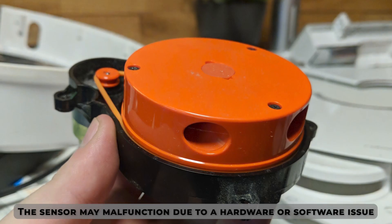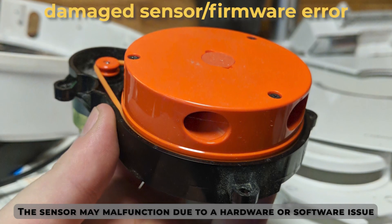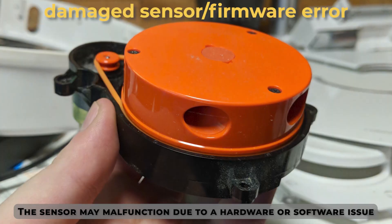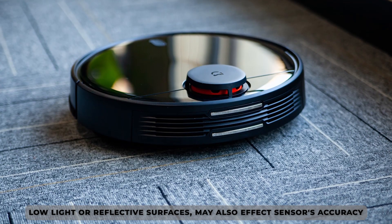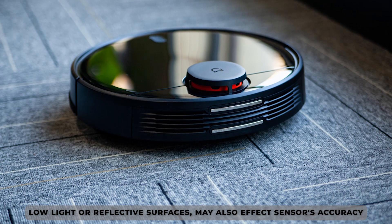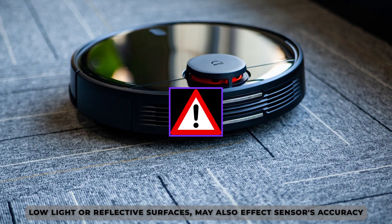Malfunctioning Sensor: the sensor may malfunction due to a hardware or software issue, such as a damaged sensor or a firmware error. Environmental Factors: certain environmental factors, such as low light or reflective surfaces, may also interfere with the sensor's accuracy and cause the error code to appear.